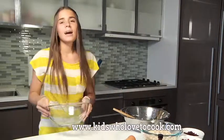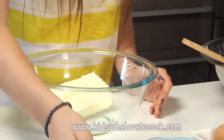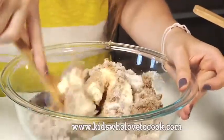Now, in a separate bowl, I'm going to beat together the butter and the two sugars. This will take about 4 minutes until they're light and fluffy.